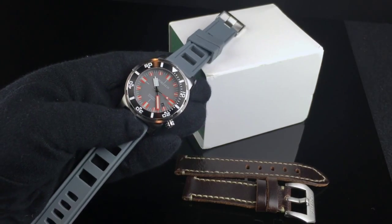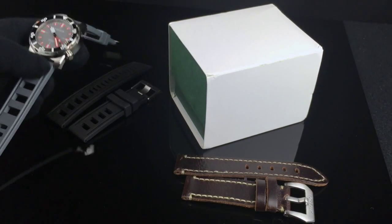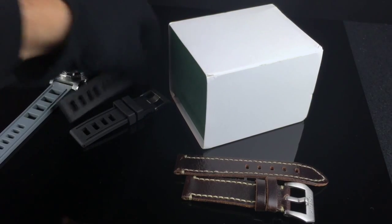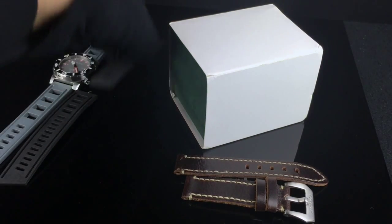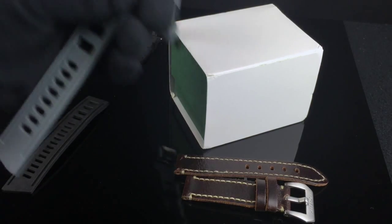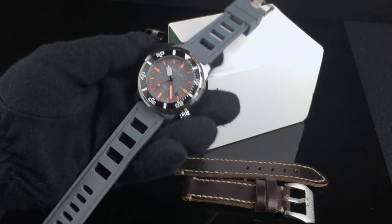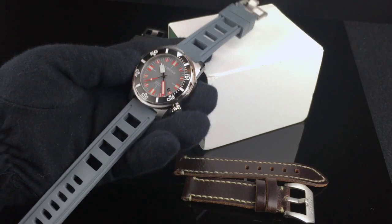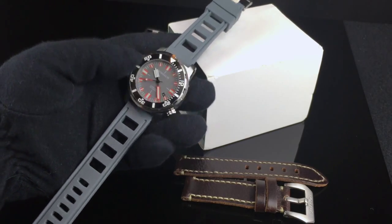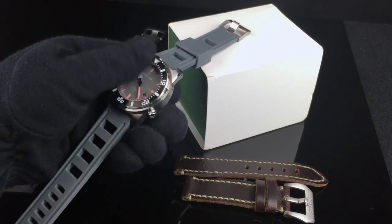Here's the watch on a gray isoframe-style strap. This is a similar strap design to the one it comes with, except the cutouts are a little bit larger. I'm going to have a separate review on these straps shortly, but I just wanted to show how it looks on this gray strap. I think the gray works well with the gray dial here.